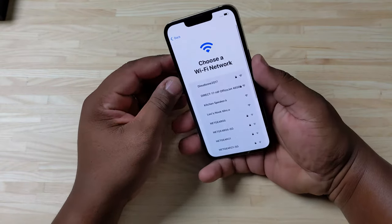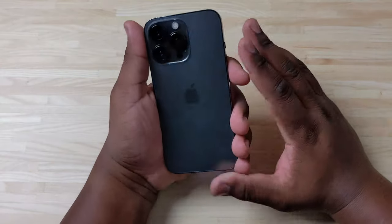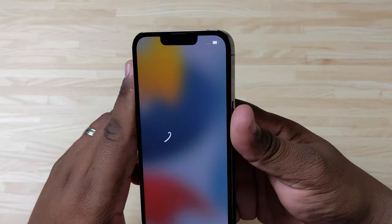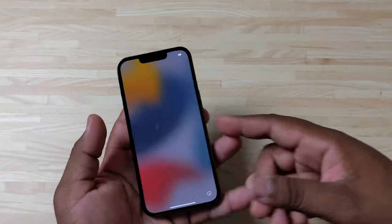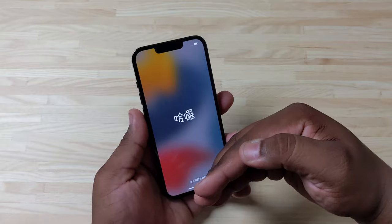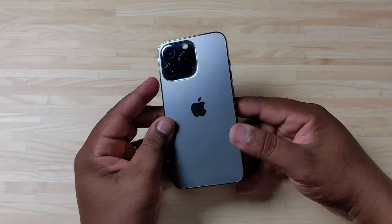So yeah, this is just the first impressions and unboxing of the 13 Pro — this size is actually a lot better than I thought it was going to be; I was really thinking it might be too small. As you can see, the notch is still there — it's a little smaller but it's not as condensed as we want it to be. I don't understand why Apple just won't make the bezel at the top a little thicker and put everything in the bezel and give us all screen. What do you guys think about that?